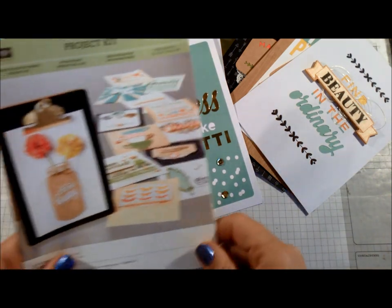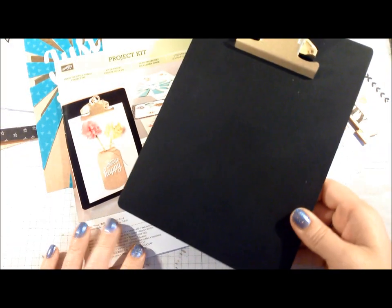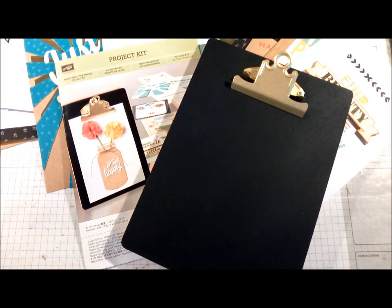This kit is wonderful — it has a lot of really nice elements to it. For those of you that are local, I will be having a class and will send you the information soon. If you have any questions about any of these inserts, please feel free to send me an email or leave a message on the YouTube video. I hope you plan on purchasing this kit. I will leave the link to my online store at the end of my video. Thanks for stopping by — have a good day!